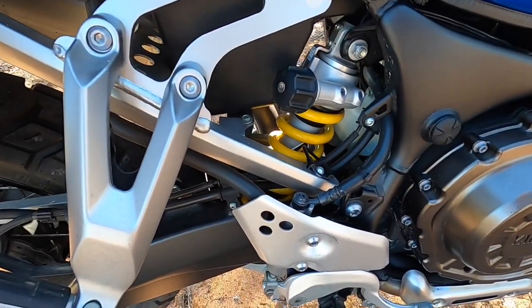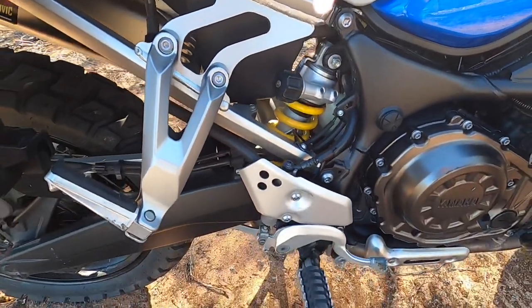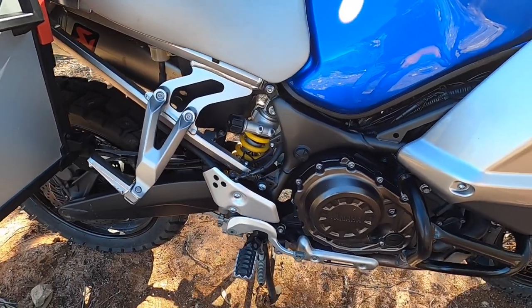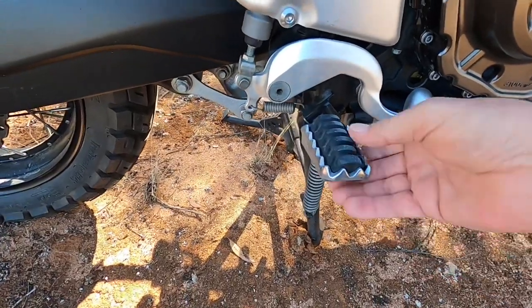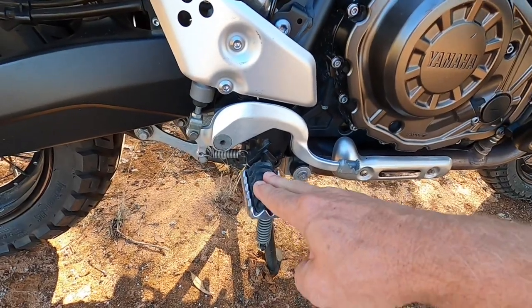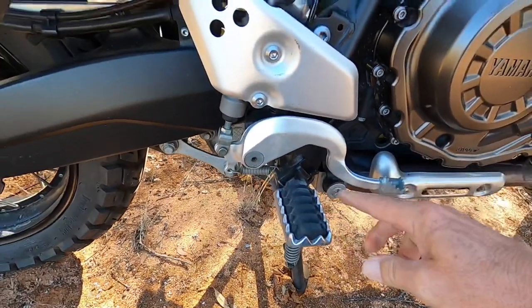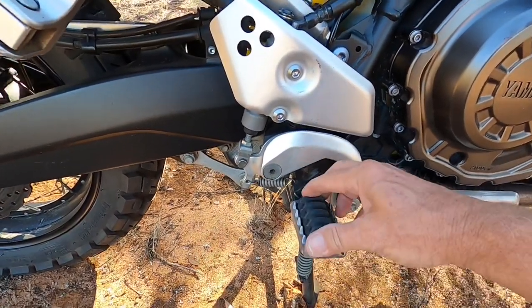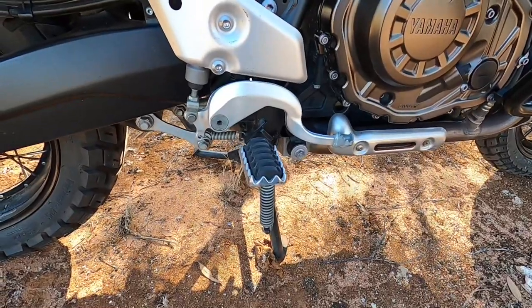The rear monoshock is adjustable — preload, damping, the whole lot. I've got the bike set fairly soft; I did over 100 kilometers on really heavily corrugated roads and if you have it set too hard, you'll get fatigued. The pegs are interesting — that rubber section absorbs vibration on the bitumen, but in heavy terrain when you stand on the pegs, it compresses down and your boots end up on the spikes for traction. Really smart design.